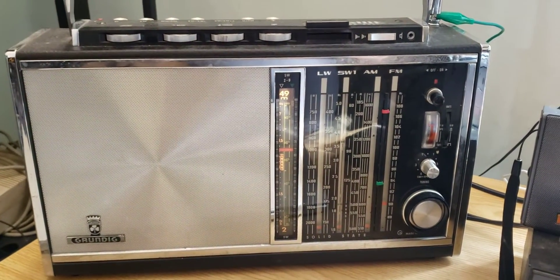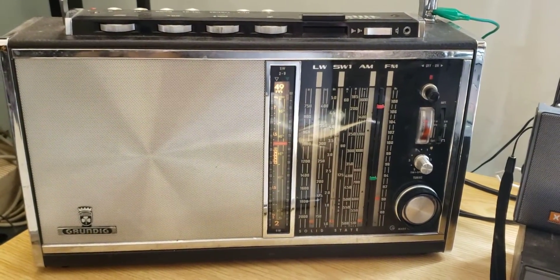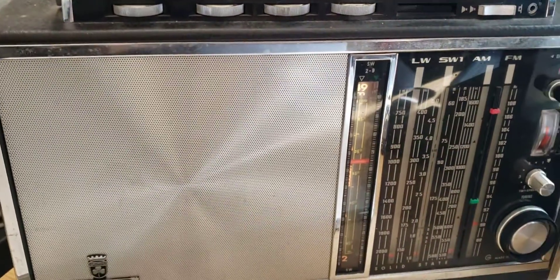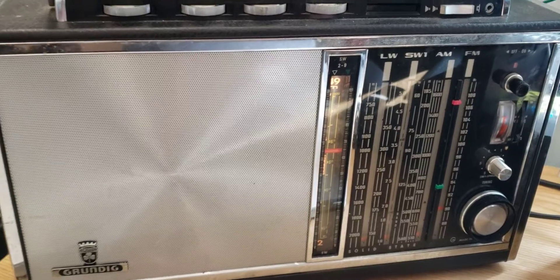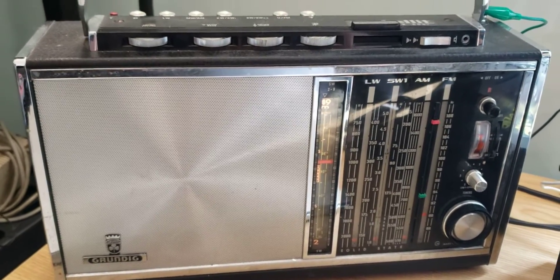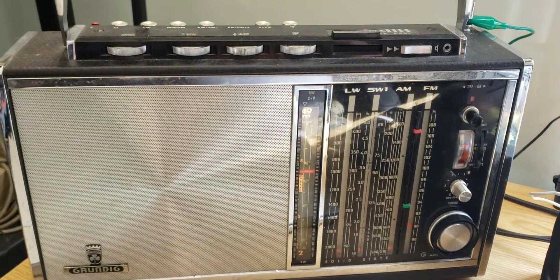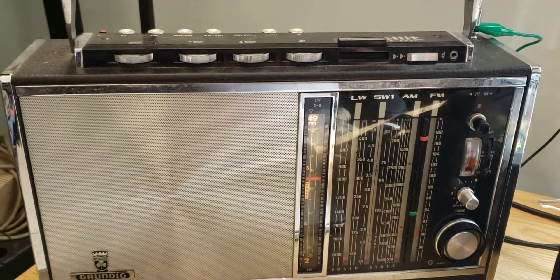Took out the Grundig Satellite Transistor 6001, also known as the Grundig Satellite 210. This is from 1969 — incredible technology still for the time. Just amazing what this thing does, and pretty cool.